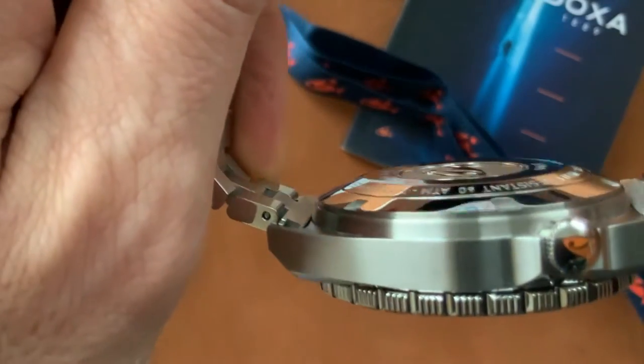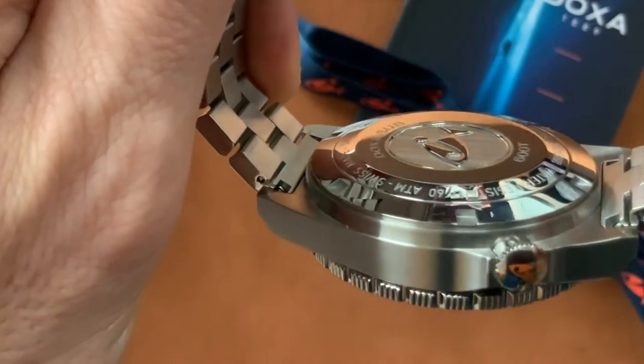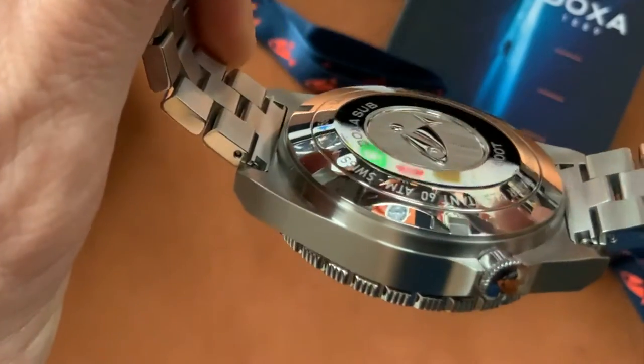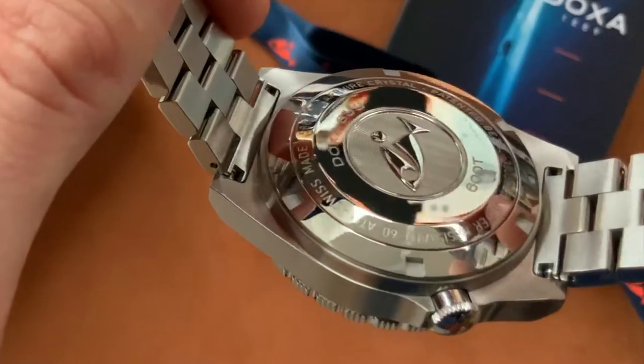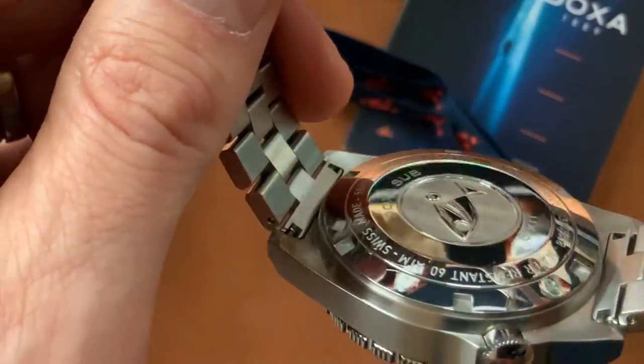You can see how thick it is — it's a chunky watch — but being 40mm in diameter it doesn't feel oversized. Beautiful; love the way that's done.